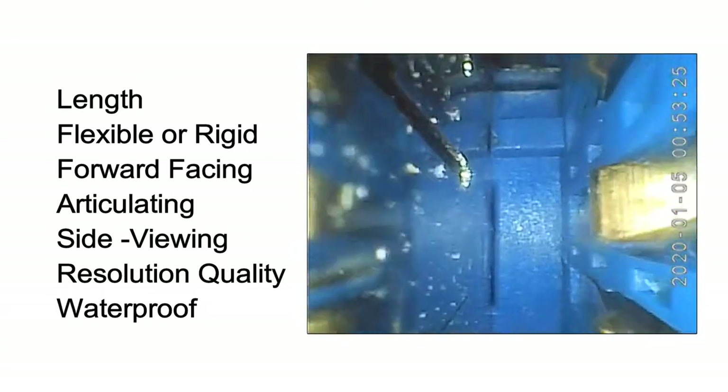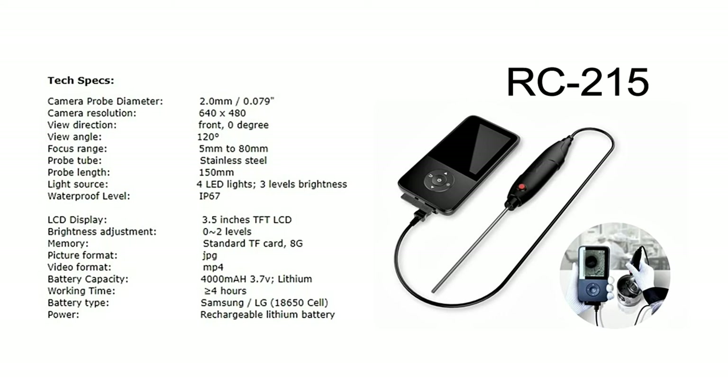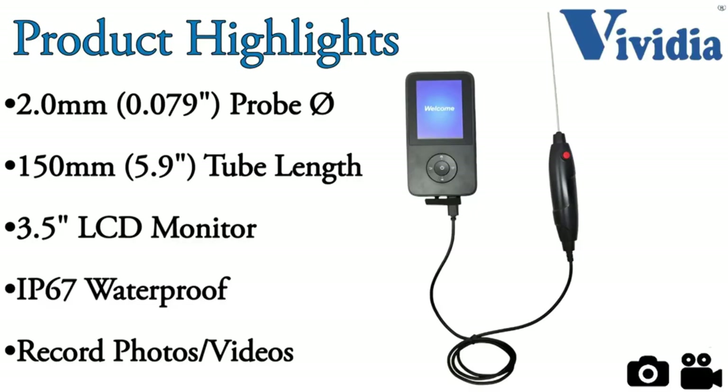Vividia has several different types of two millimeter cameras available. In this chart you can see the different features of our current two millimeter diameter models. The Vividia RC215 has a straight rigid probe made of a sturdy lightweight metal. The rigid probe provides stability and one hand operation.